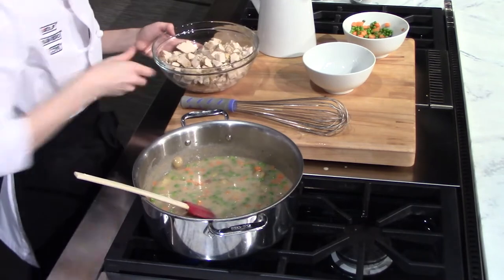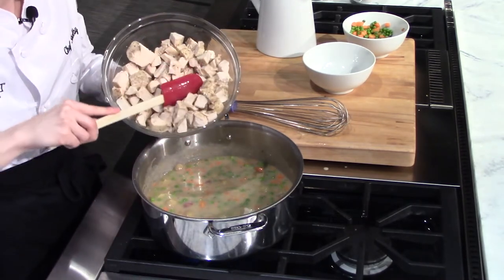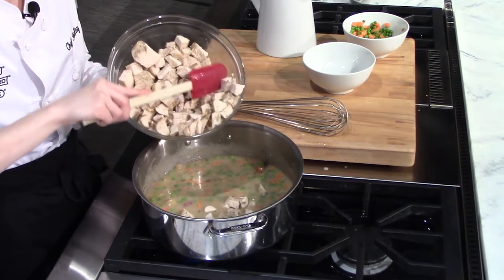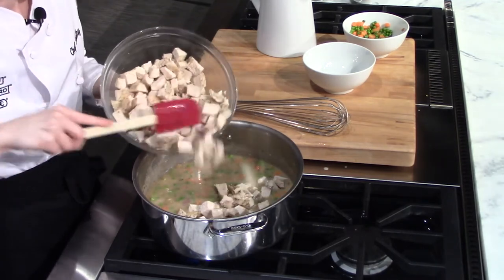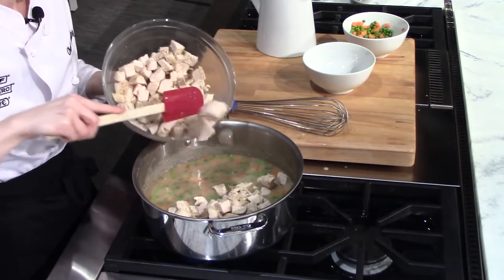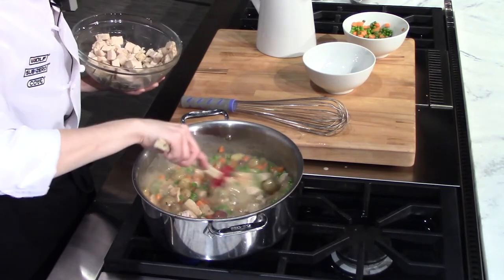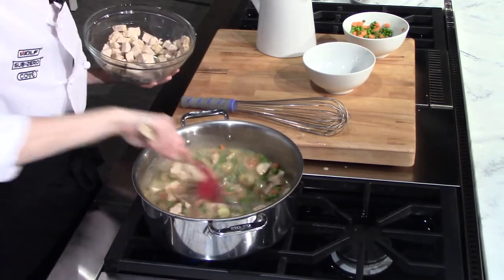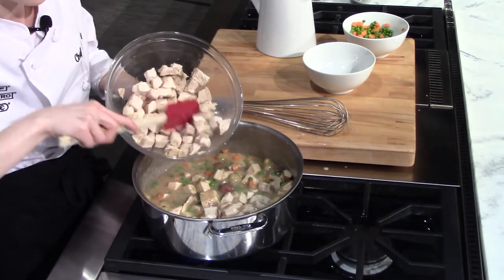Finally, we're going to add some chicken. You can either use fresh chicken, leftover chicken, or if you have a rotisserie chicken you can just shred that up and add it in. I don't think I'm going to need all of this chicken today, but I can use it for leftover salads and things like that as well.